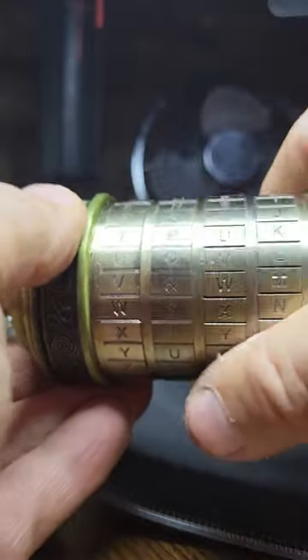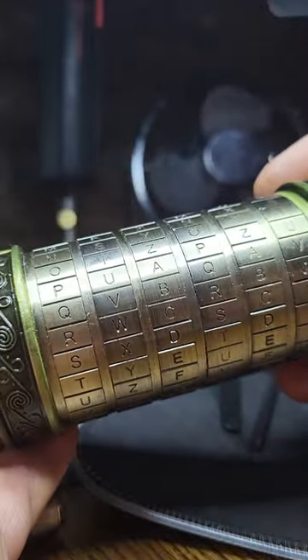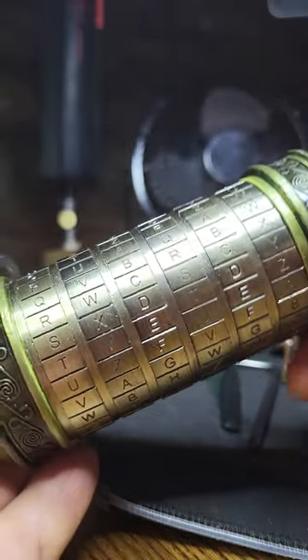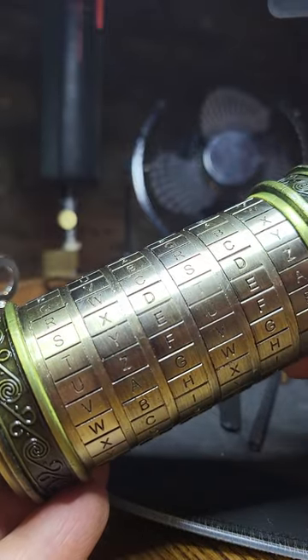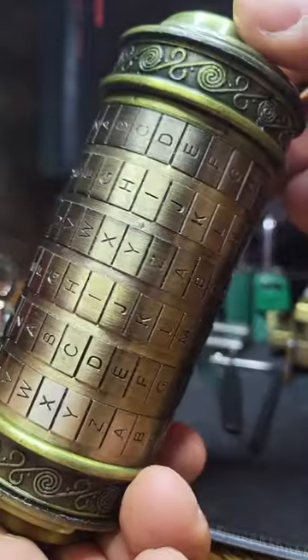It's got a really satisfying movement. These wheels spin beautifully. And it's basically a really fancy combination lock — six wheels rather than the usual four, and 26 letters on each wheel, which makes it 26 to the power of 6, which is a little under 309 million combinations.